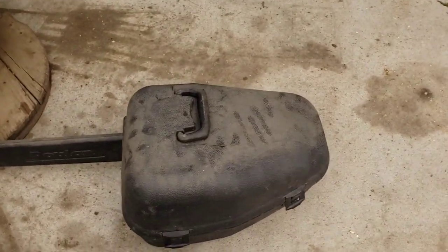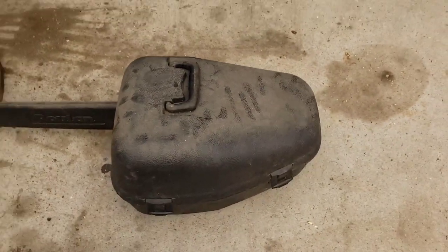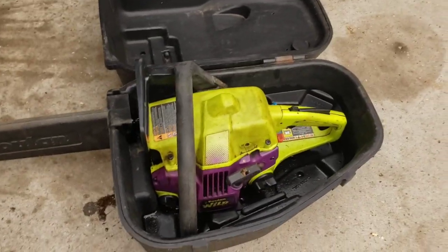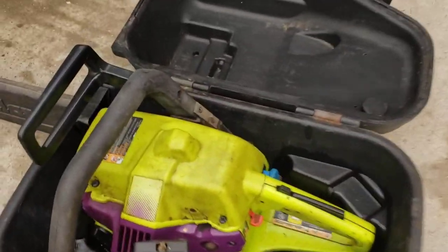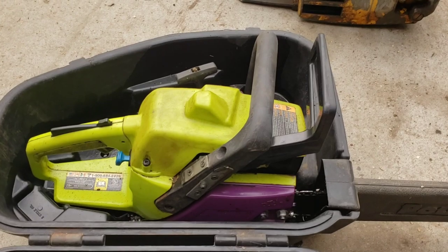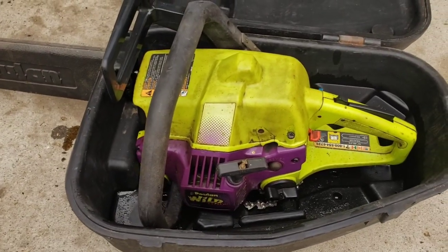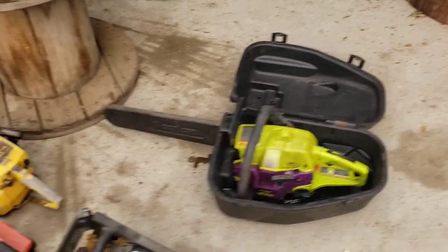And then the pièce de résistance. Now don't you guys be beating down my door trying to come get this one because it ain't for sale. This is the special saw right here. BAM! It's the Wild Thing! Oh look at that — that thing is mint condition. That's going to be a collector's item someday. Never thought I'd own one of them things. The old Wild Thing. They sort of get a bad rap I think, but maybe it's a good saw. Maybe old Jeff ought to port that bad boy.